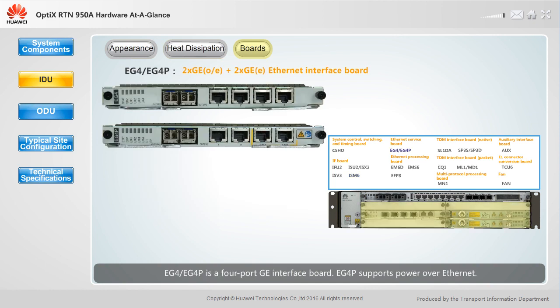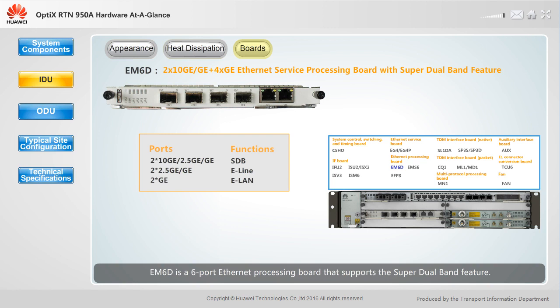EG4 and EG4P are four-port GE interface boards. EG4P supports Power over Ethernet. E-M6D is a six-port Ethernet processing board that supports the super-dual-band feature. It provides two 10GE, two 2.5GE ports and two GE ports.